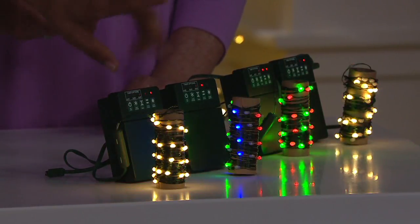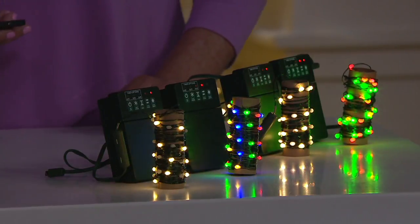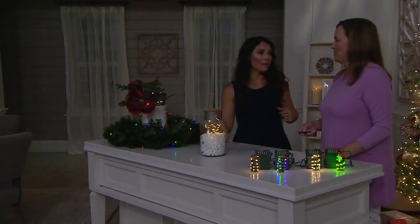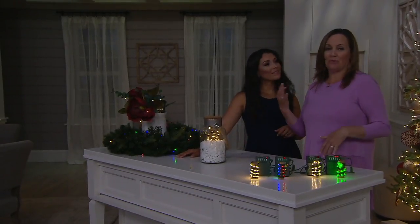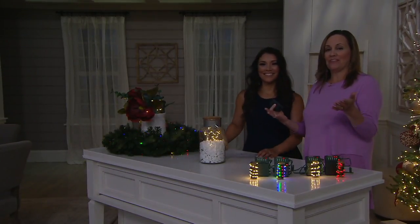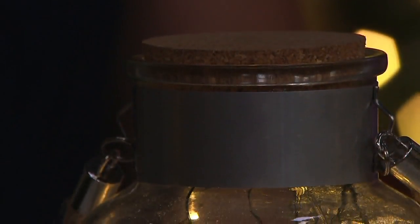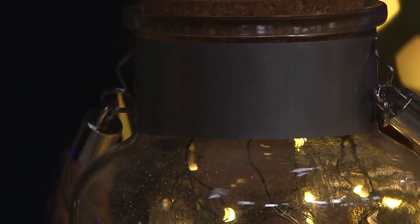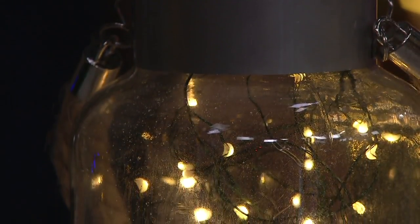Red and green is great for holiday. The multi — yes, holiday, but any festivity, any celebration. You can have them be steady, you can have them twinkle, you can have them glisten. Some days I love just having the classic warm white, but my younger son loves the color. That's what's great — you can change it up.